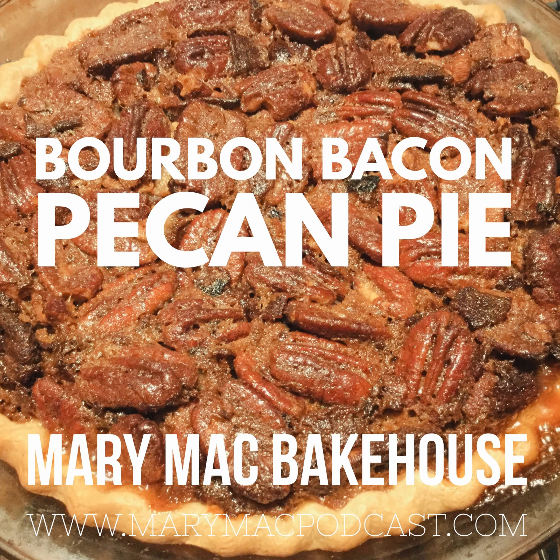Hello and welcome to In the Kitchen with Mary Mack. Today we are going to tell you how to make a delicious bourbon bacon pecan pie, and if that sounds excessive, it is. It's really good though — I was pleasantly surprised by how good it was.